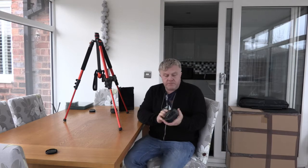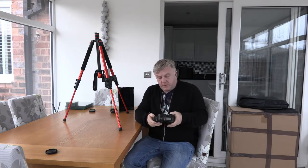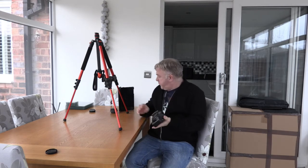Hi, welcome to another video. My name is Dick and today we're going into the EOS RT. This was produced in 1989 and we're going to put a film in. I'm going to use Ilford FP4, which is a 125 ISO film, and we're going to put a 40mm lens on.